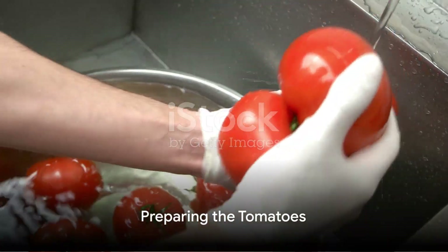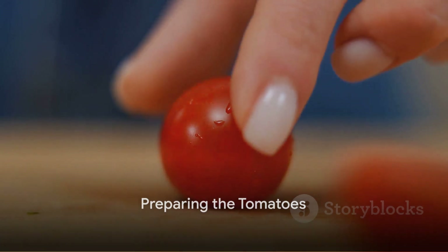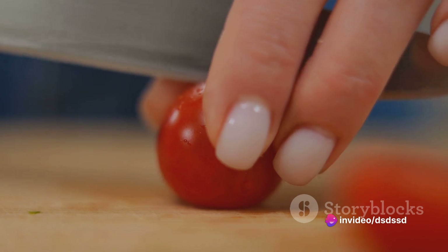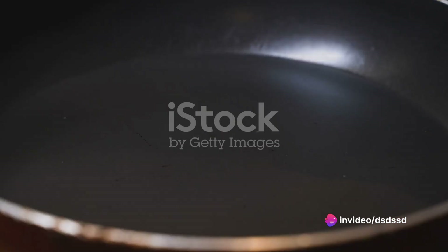Begin with two pounds of ripe tomatoes, the kind that feel heavy in your hand and smell like a summer garden. Wash them thoroughly and cut into quarters, discarding the cores.